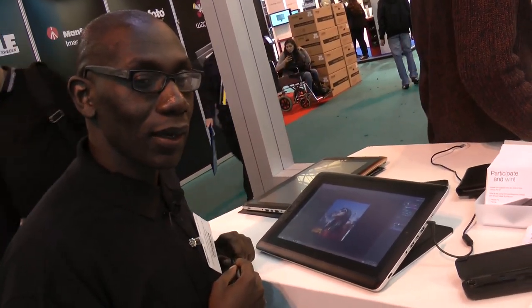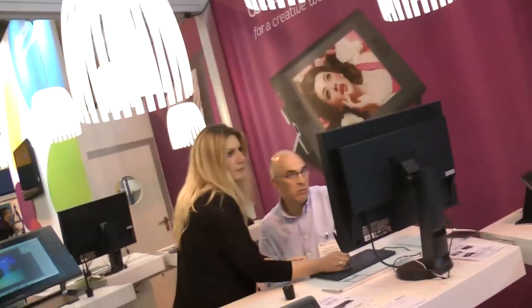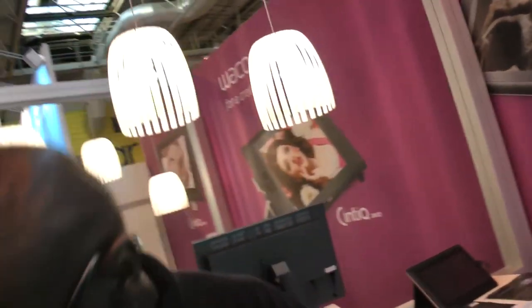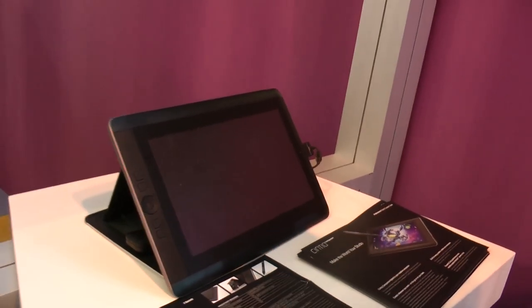You've also got Android-based versions — that is correct. This one is the Windows one, but we also do the Cintiq Companion Hybrid. Let's go across to that — we're live, as it were. So we've got the Cintiq Companion and then we have the Cintiq Companion Hybrid.